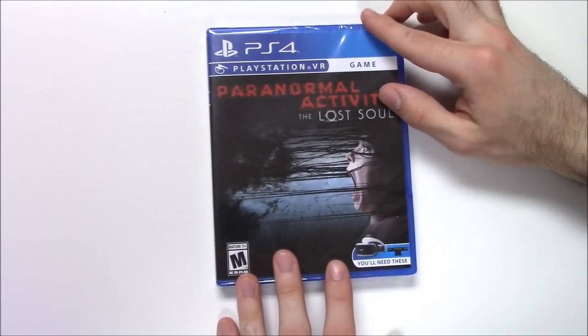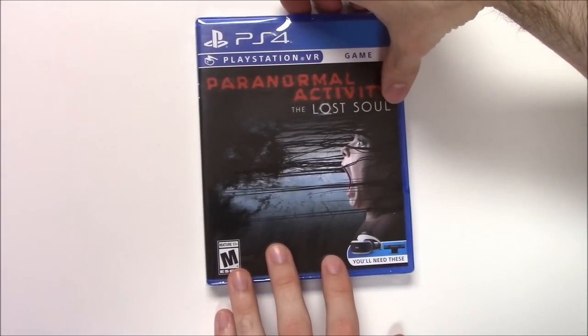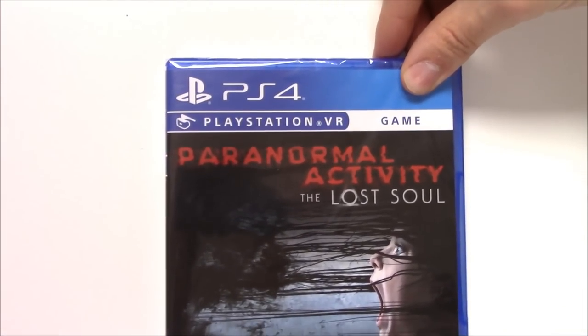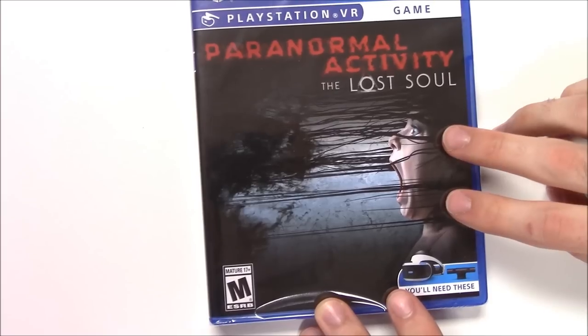Hey guys, welcome back for another unboxing video with Pop N Games. Today we're going to be unboxing Paranormal Activity: The Lost Soul for the PlayStation 4. As you can see on the top, this is a PlayStation VR game, and down here it says you'll need the VR equipment. We've got the cover here with this scary image.